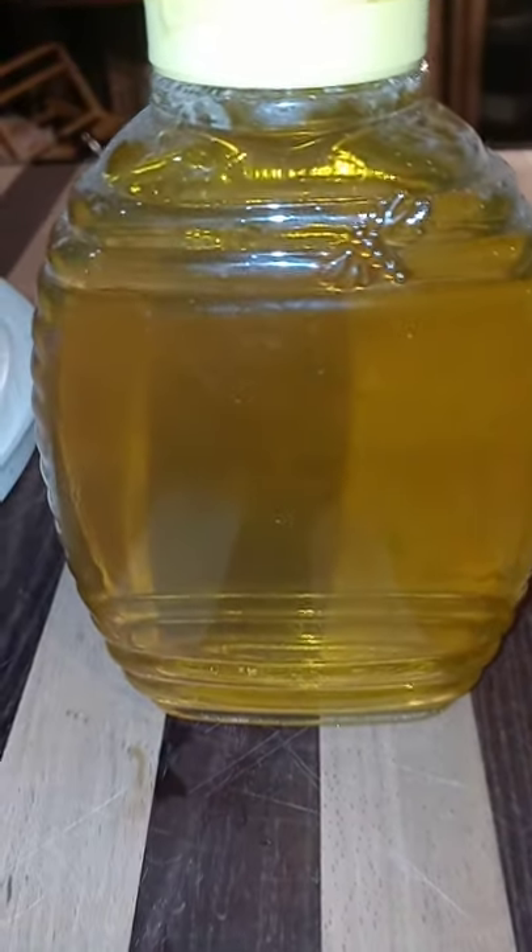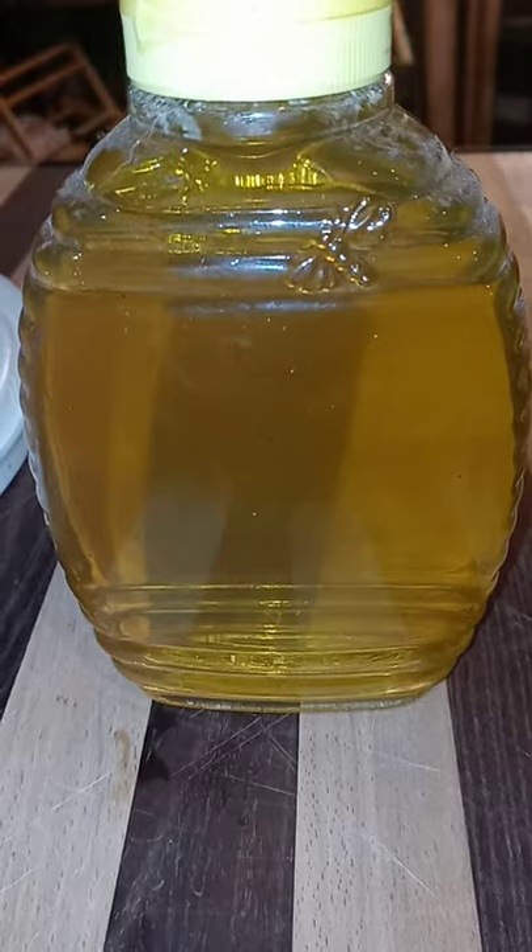What's that loosestrife? This stuff here is just a mix — there's knapweed in here and a little of this.